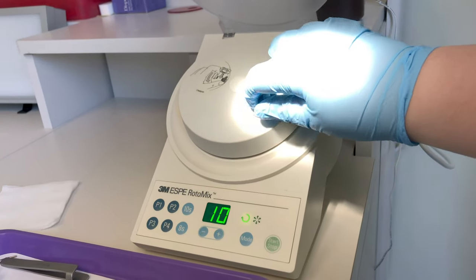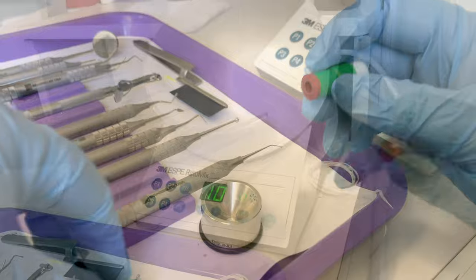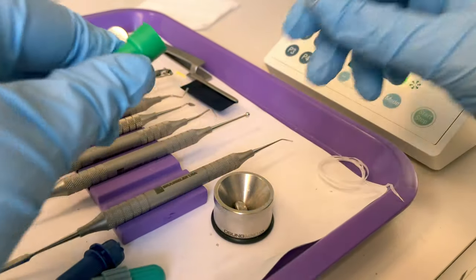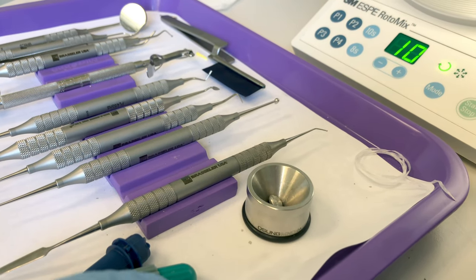When it's finished, lift your lid and remove your capsule. To open your capsule, twist and pull, and let the amalgam fall into your well. Or if you're using a squeeze cloth, let it fall onto your squeeze cloth.